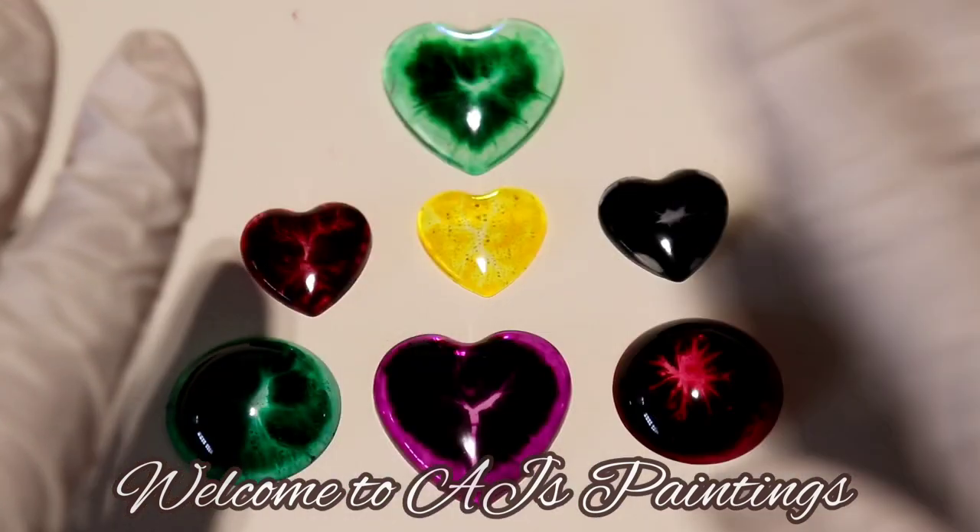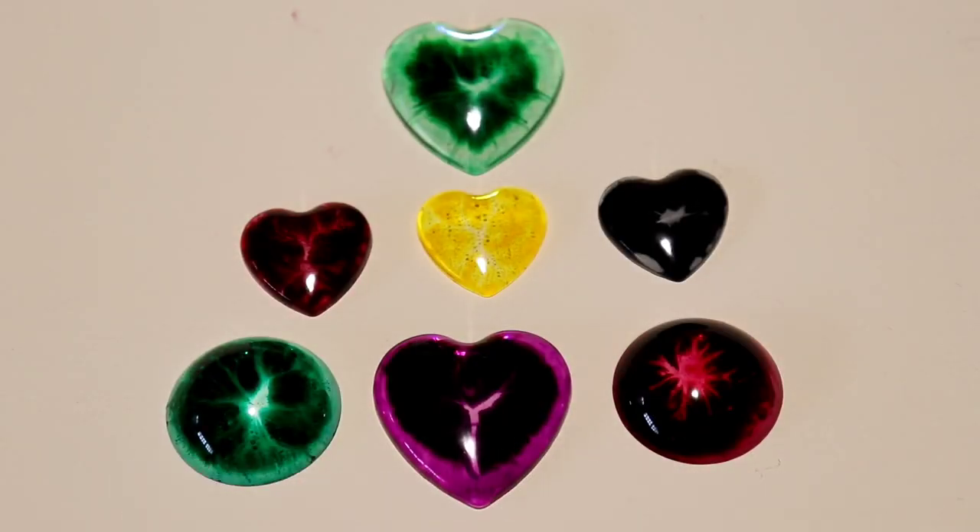Hi guys, welcome back to Agi's Paintings. Today's video is going to be completely different from what I usually do. I usually do my pouring paintings and share my process with you, but today it's going to be a different one — I started playing around with resin and I've been experimenting with it.